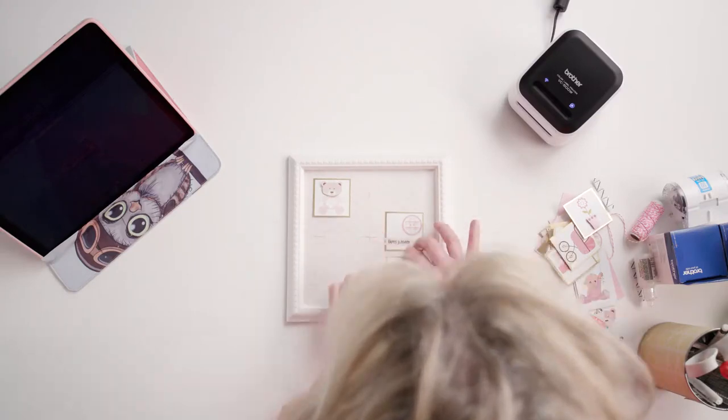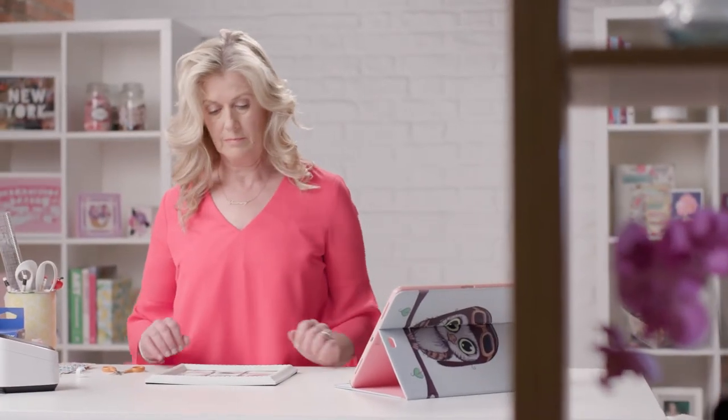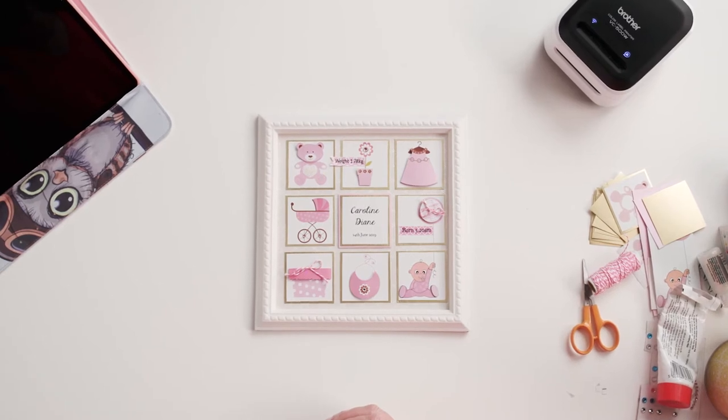Take a bit of time to flat glue the other tiles around it — it's worth it, I promise. Because it's so quick and easy to design and print using the Brother Design and Craft printer,